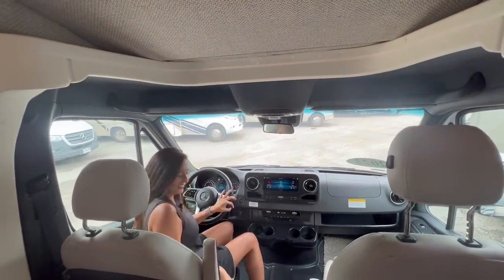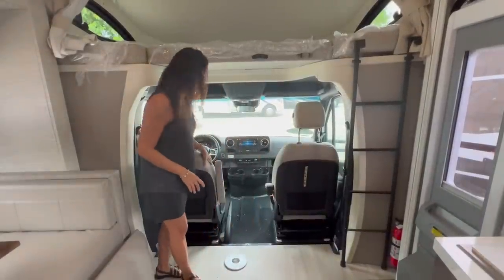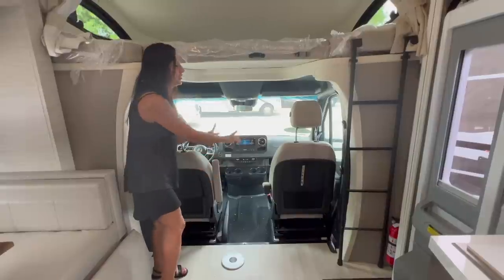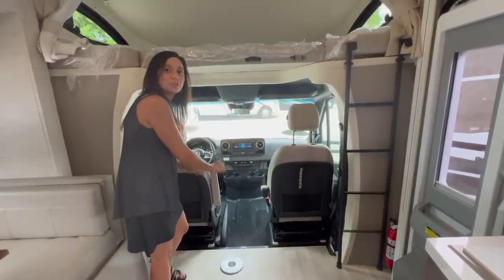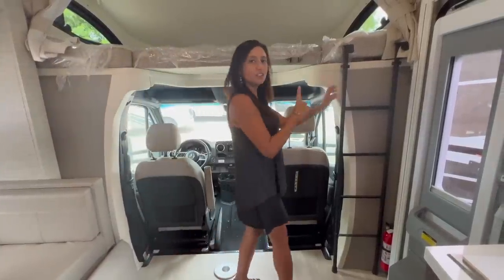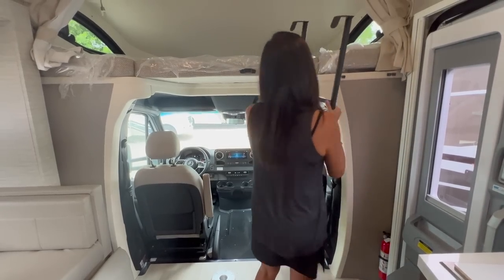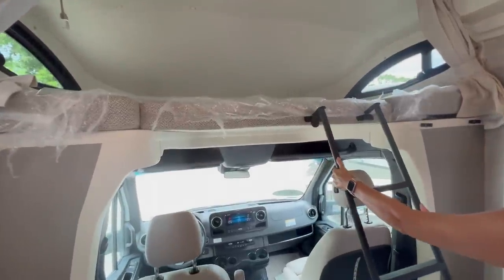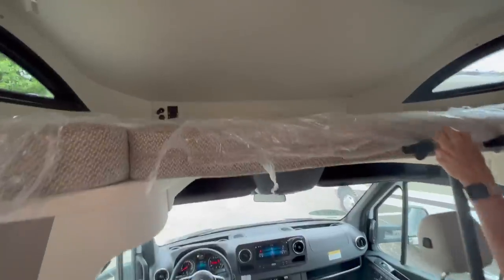Let's check out the rest of this RV. Right behind the cockpit area there's a pedestal table mount, so you can easily swivel the driver and passenger seats around and use that tabletop when it's in place. The ladder to access the overhead bunk is stored on the side — you just pull it off, turn it around, and put it in the hooks.